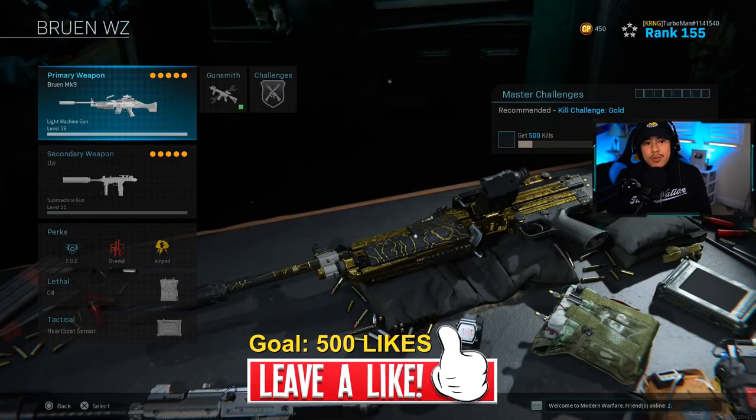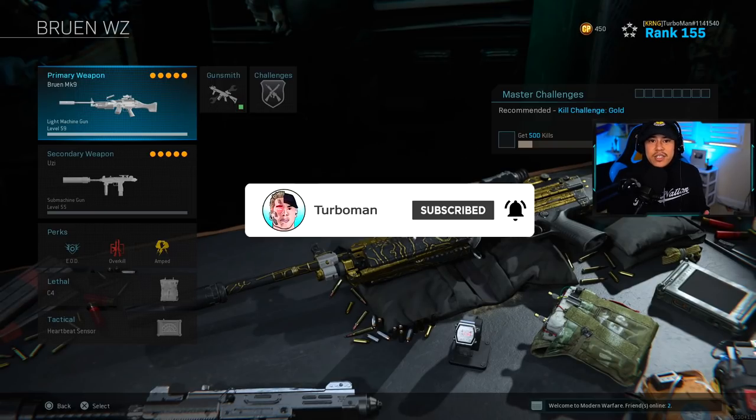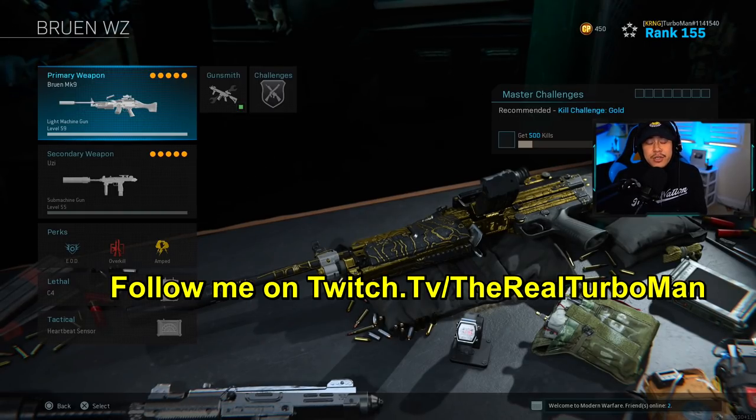That wraps up the class setup portion of the video. If you came here just for the setup, make sure to leave a like on your way out. Stick around for the live gameplay — this was a pretty intense session using this exact class setup. I'm playing with my buddy Saw, also from Carnage. Go check out his links in the description — we usually run together Mondays and Wednesdays on my Twitch livestream, which this clip was taken from.